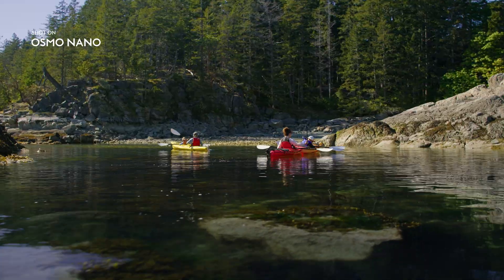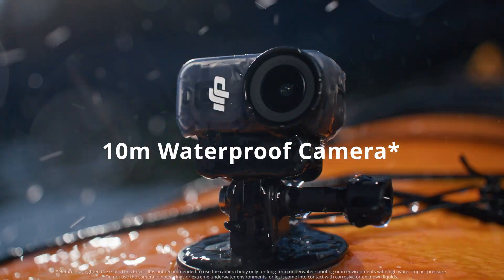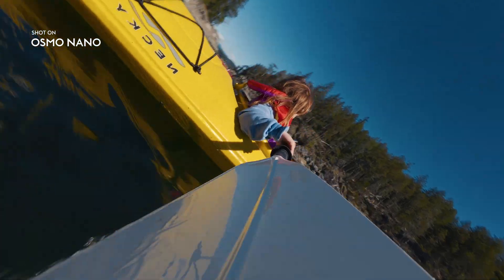What do you think we're gonna see, sweetie? Oh my goodness! Waterproof up to 10 meters, Osmo Nano is ready for any adventure.